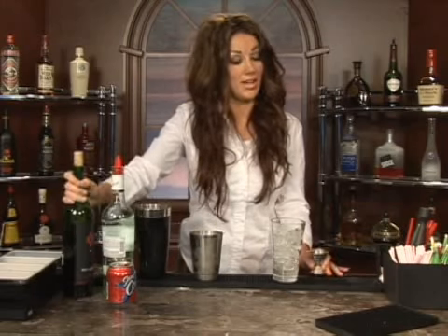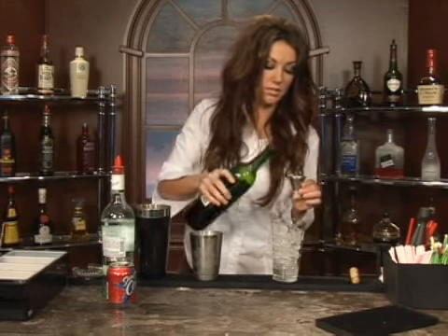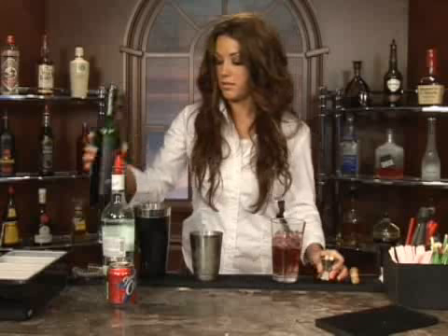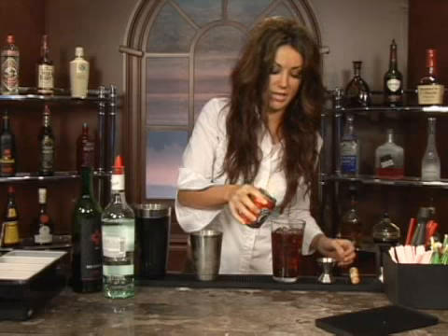Then you're going to take red wine, which will sweeten up the drink a little bit. You're going to put two ounces of that in there using your jigger, or if you can measure it without it, you can do it that way. Pour that in. And then you're going to add three ounces of cola. That looks about right — you don't need your jigger for that, you can kind of feel that out, just around three ounces.